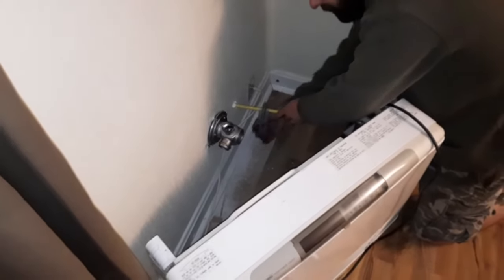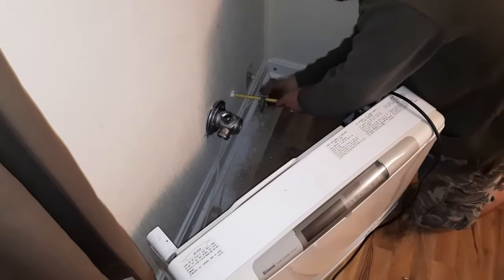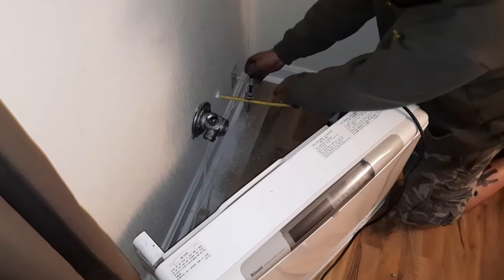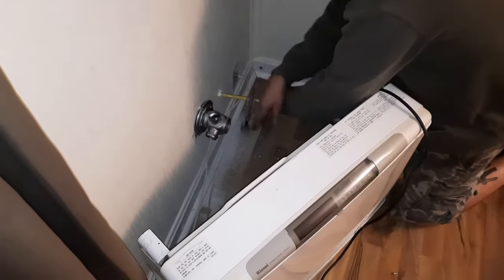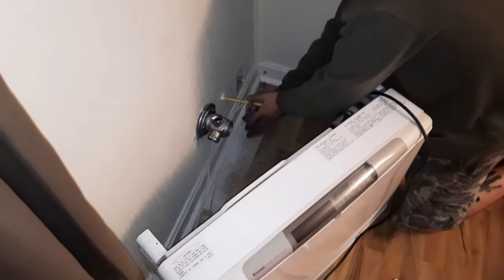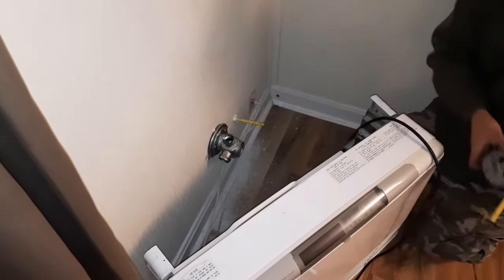Now you're just hooking up the line? Yep, I'm just going to hook it up and then place it back where it was. Plug it into the aluminum fitting right there. And before you know it, I'll have some heat in here.